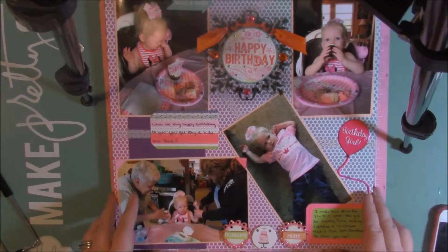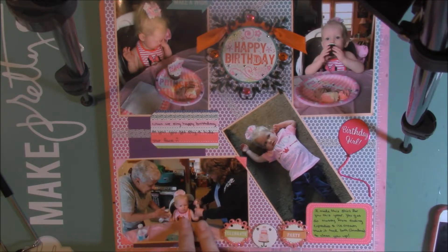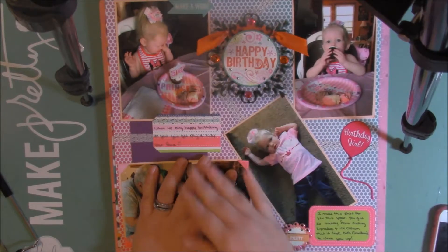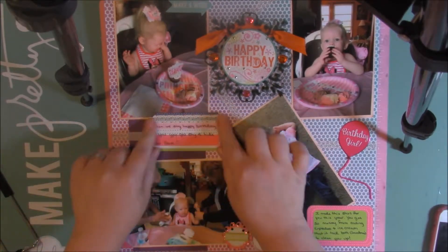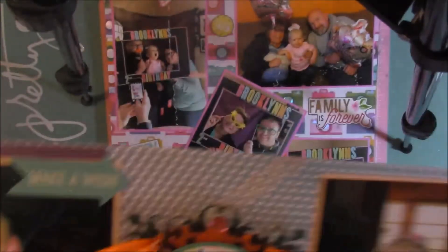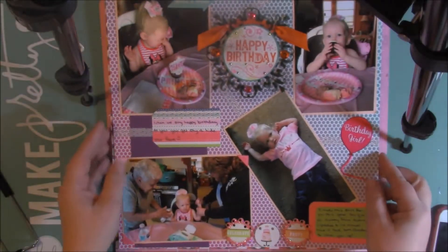Here is her birthday party. This is my mom and my grandma and they're cleaning up my daughter. She got shy whenever we sang happy birthday to her. This is a sticker I had in my stash that I decided to use on the layout — same with these, just from my stash. I had some tags I decided to use and then some like sprinkle-type washi. I used some string right here. So yeah, that's her eating a cupcake.